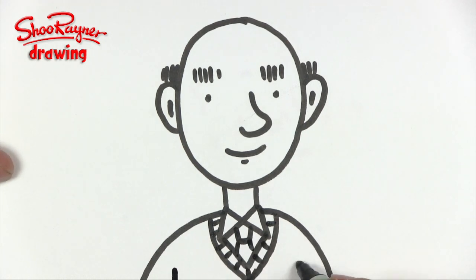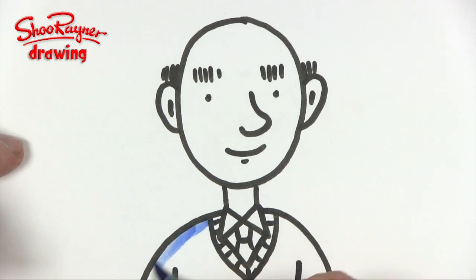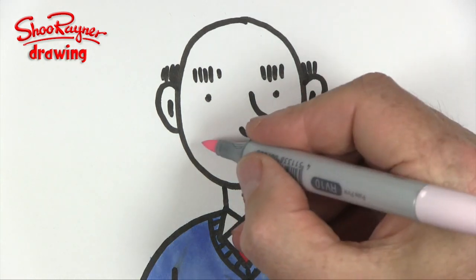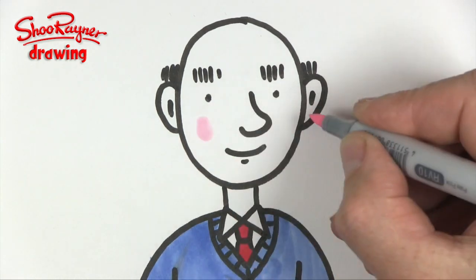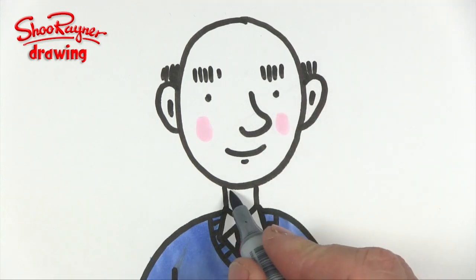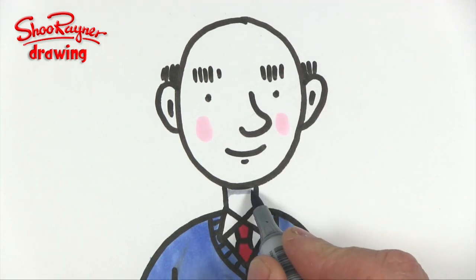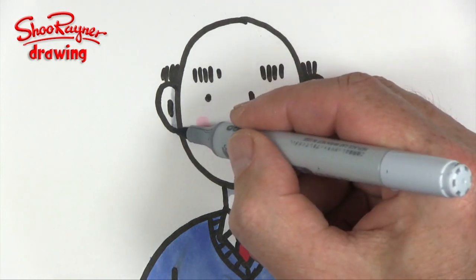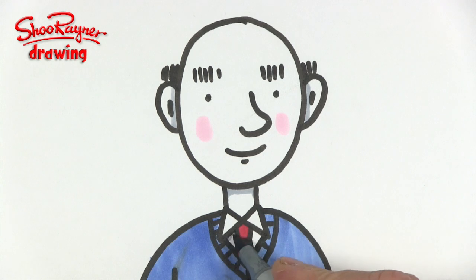Two lines there for his armpits and I'm going to give him a nice blue jumper and a red tie. I'm going to give him some pink cheeks and a little bit of shadow under his neck and maybe in his ears as well, and just under his collar.